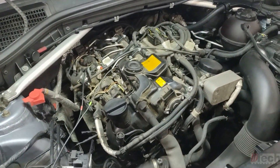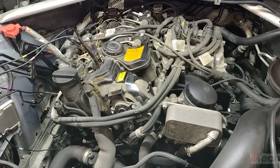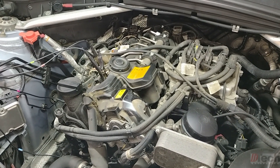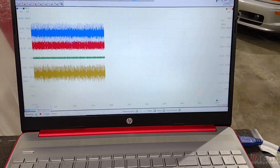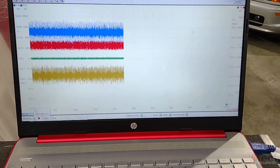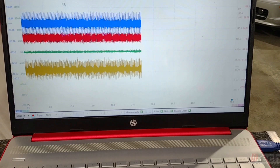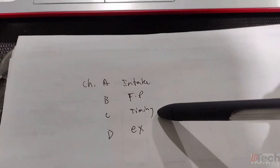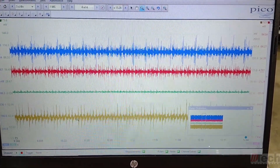At idle, it doesn't sound too terrible from what I've come to know of these N20s. The warmer it gets, you'll see a more distinctive, identifiable noise. I'll go ahead and pause the capture to show you what it looks like right now while it's still cold. Green is the identifiable one with the least amount of noise — green is on the timing, blue is on intake, red is fuel pump, and yellow is exhaust.